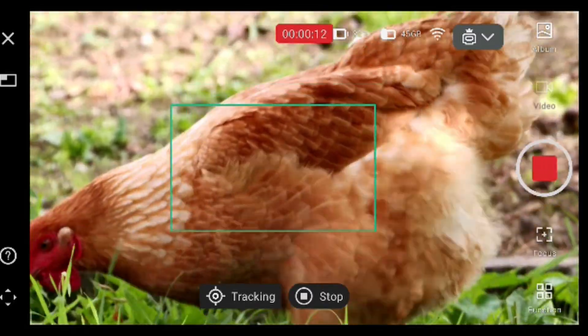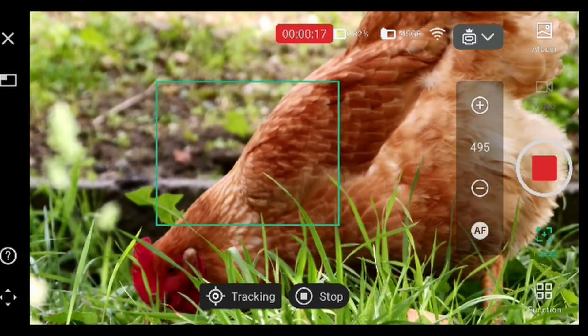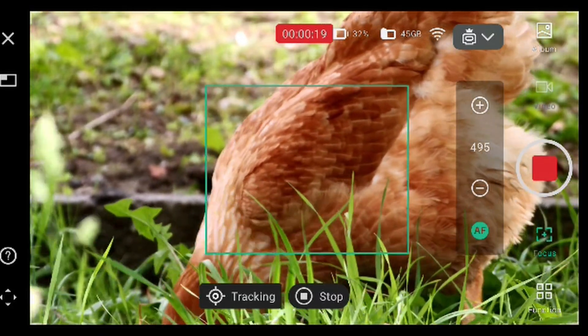And we can refocus if needed. Focus. Auto focus.